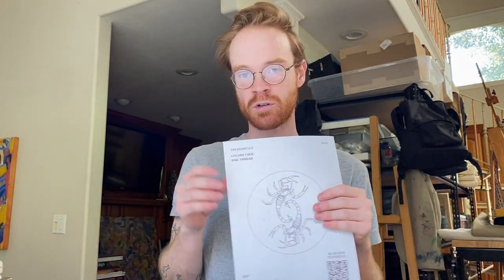Thanks for watching! This full tutorial will be on my YouTube, which will be in the link in the bio. This pattern will be available on truefield.co. Let me know in the comments what else you want me to embroider.